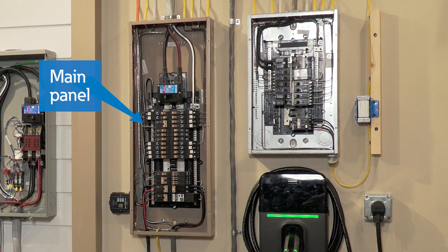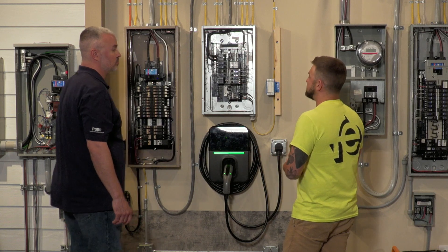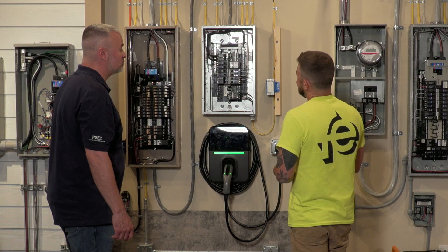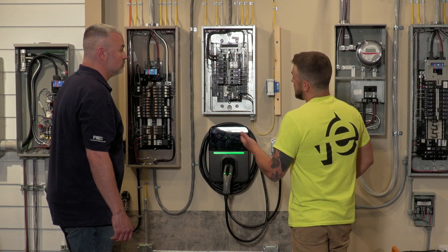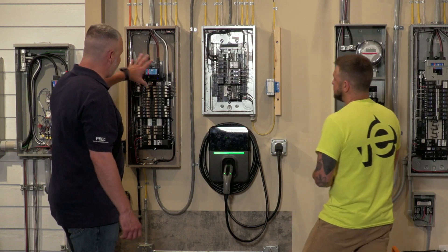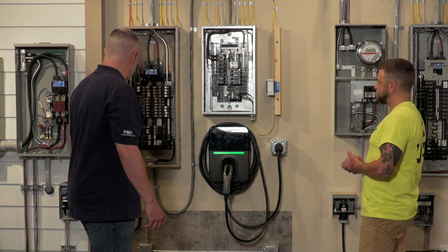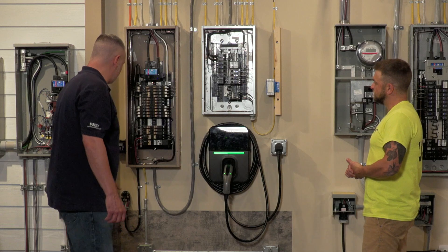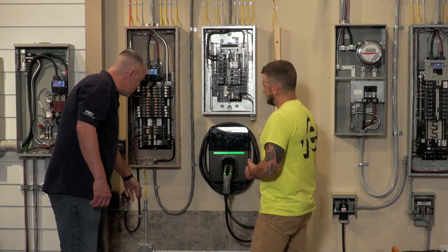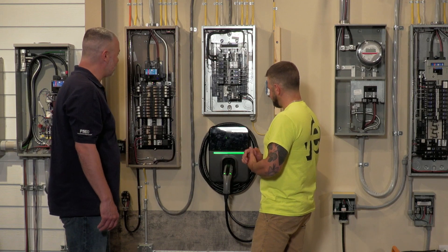Most houses would have a sub panel fed off the main panel. A sub panel is used if your house is big enough and you want two spots to bring feeds in to make your branch circuits shorter, or if you run out of space in your main panel and need more breaker room. For example, if your main panel is in the garage, you could put a sub panel in a finished basement and run all your loads from there. You can also get into larger cable sizes for bigger loads — 50, 60, even 100-amp feeds.